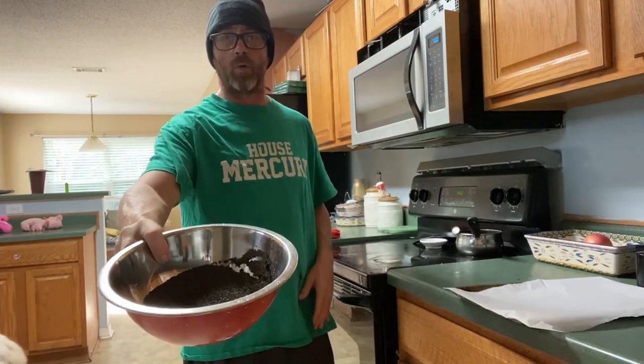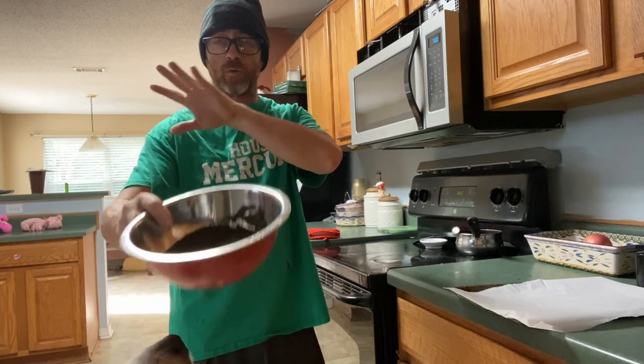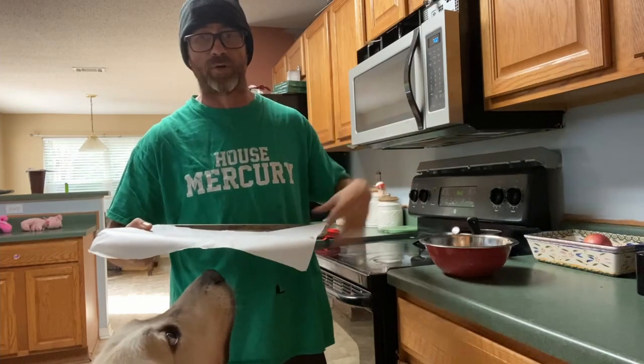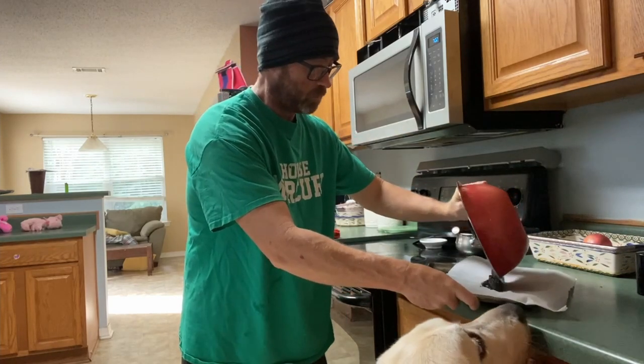I got all the water out that I could — washed it off till the water was clear. I've got my baking sheet and my parchment paper, because when it's dry it'll just slide right into your tub. So all I'm gonna do is transfer it over.